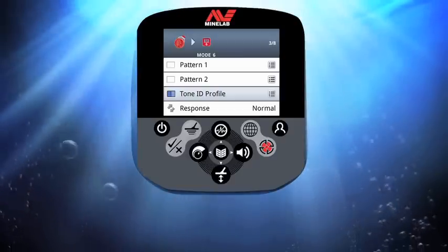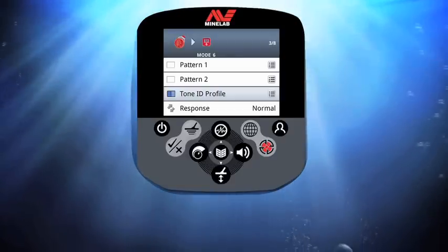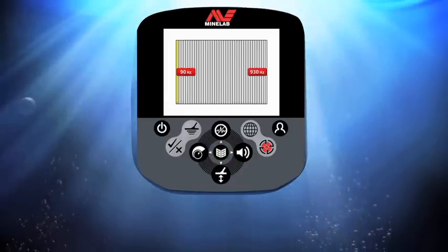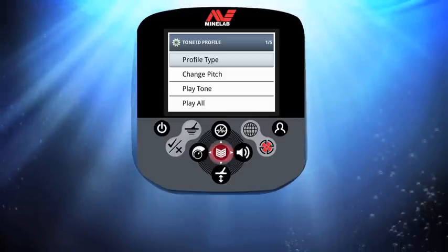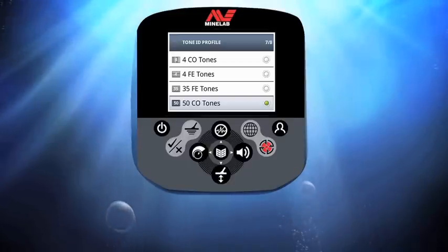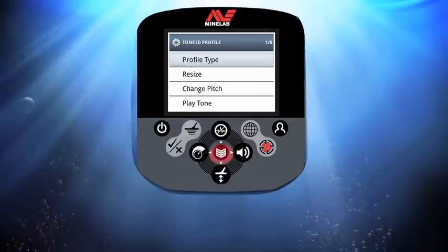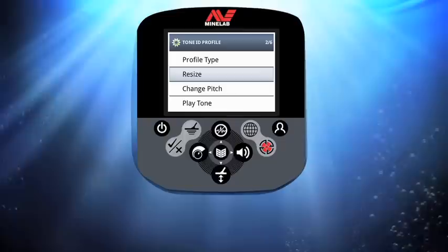Now I'm going to modify the tones I get from my CTX 3030. Select tone ID profile and press the menu button to enter the tone edit window. This is currently set at 50 conductive tones, but I'm going to change this to combined tones. Press menu, select profile type, press menu, then scroll down and select combined tones from the bottom of the list. Press the menu button twice to return to the tone ID profile window.